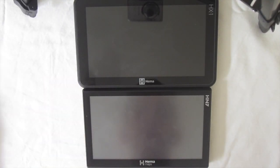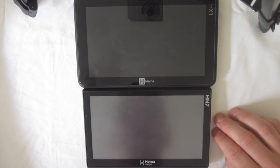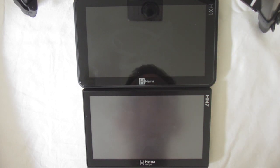In this video, we're going to compare the HEMA HN7 versus the HEMA HX1. These are both HEMA's currently supported navigators out on the market. The HN7's been on the market for about four years now, and the HX1's been out for about two years.